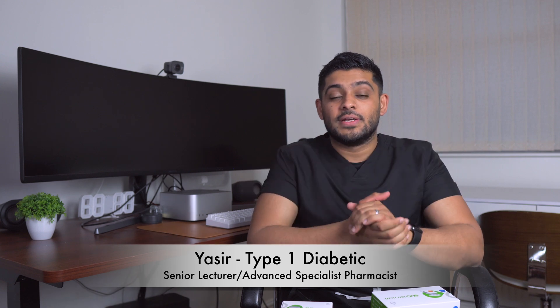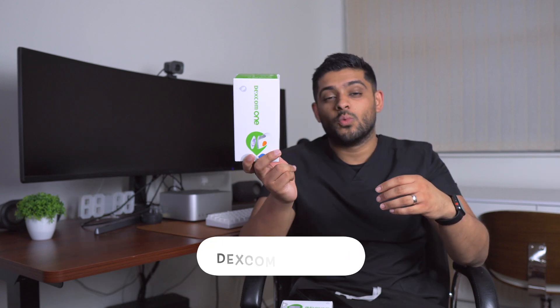My name is Yasser. I've lived with type 1 diabetes for more years than I can count, but since 2001 — about April 2001 is when I was diagnosed with diabetes. And today I'm going to try out the Dexcom One.